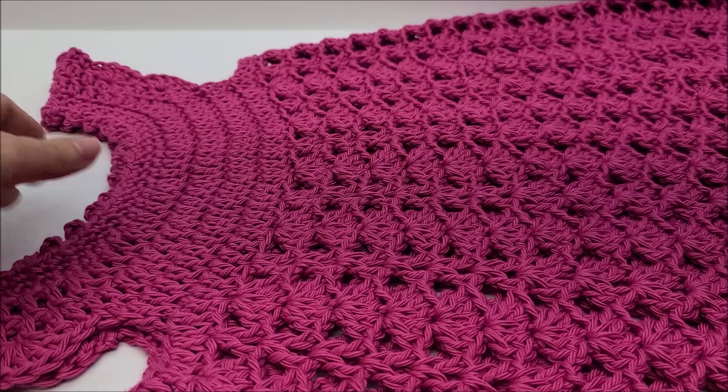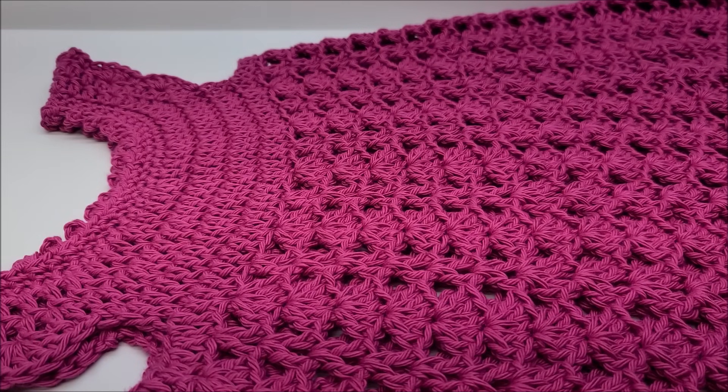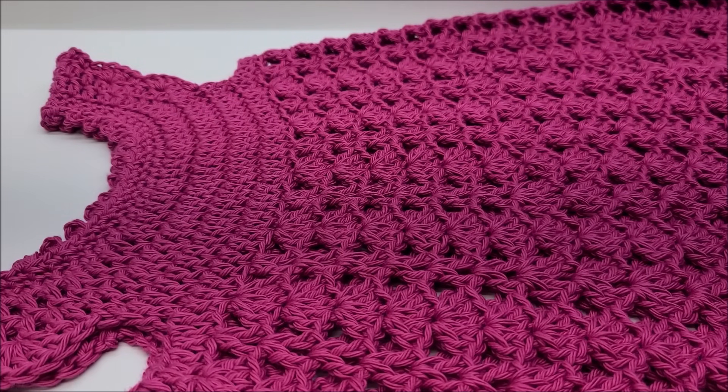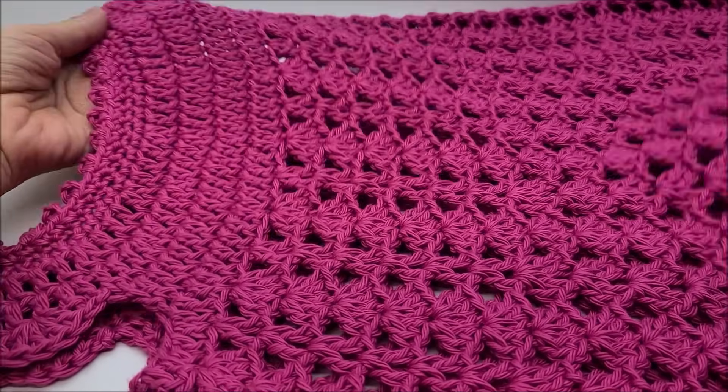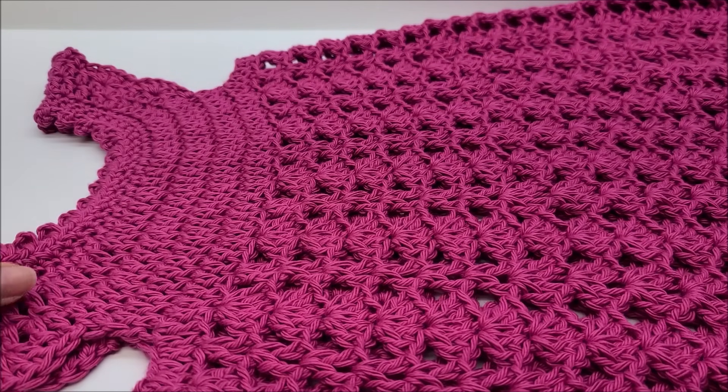You can also make this for a size 4T/5T, which in US terms means it will fit an average four to five year old. If you have a child that's a bit larger, make a bigger one; if smaller, drop down a hook size — that's what I always do and it will make it a size smaller.